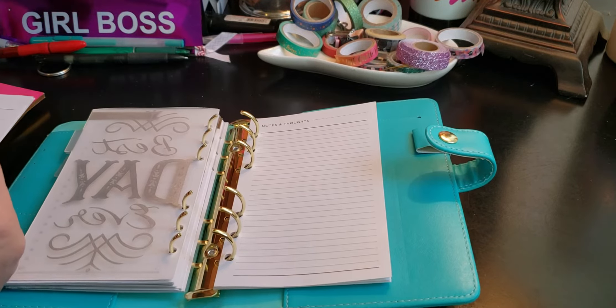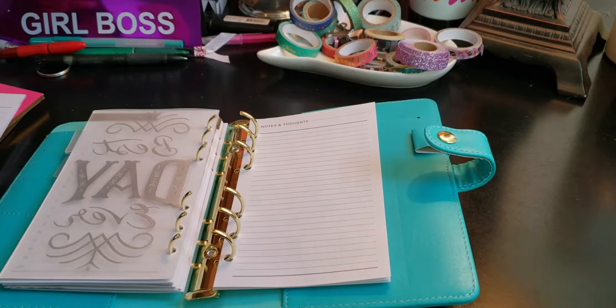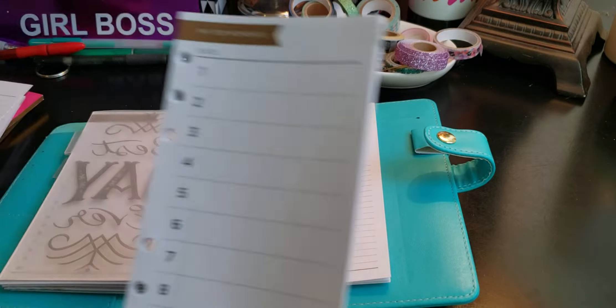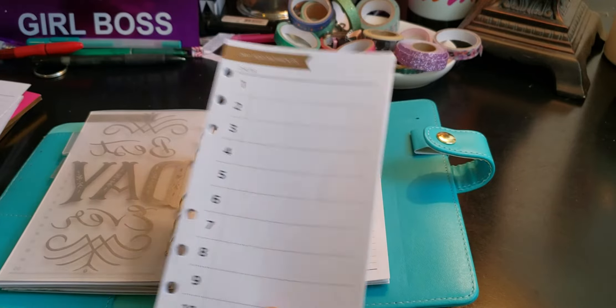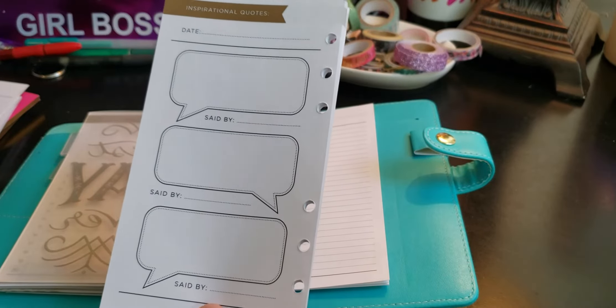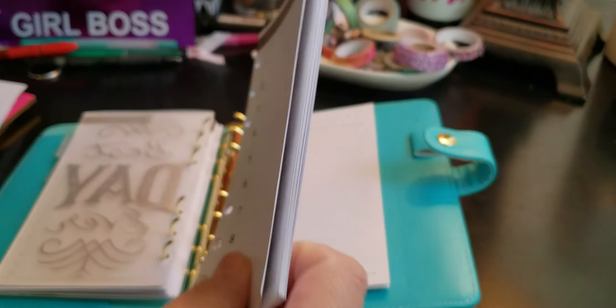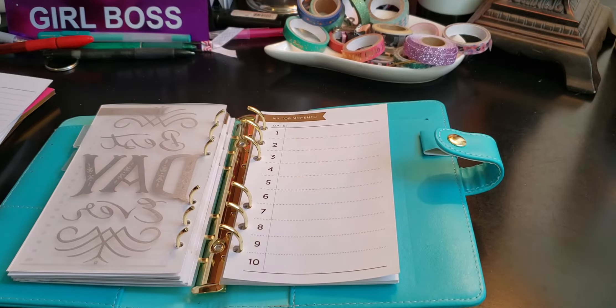This one comes with "My Top Moments" — one through ten. You don't have to use it for that. And then in the back, there's a "Set By" section, which is actually inspirational quotes — who said what. So we're going to put that in the back. I'm not really needing that right away.